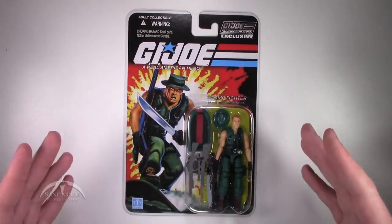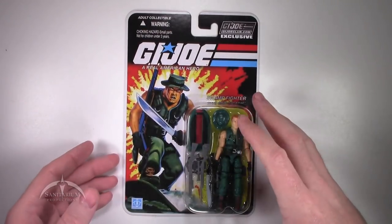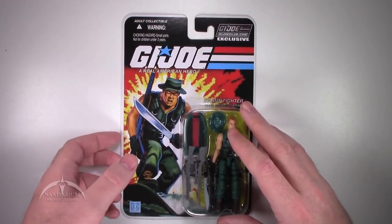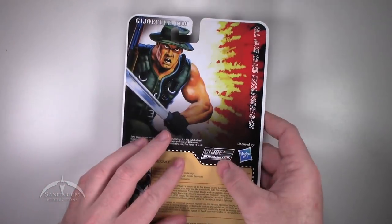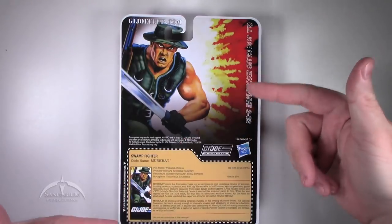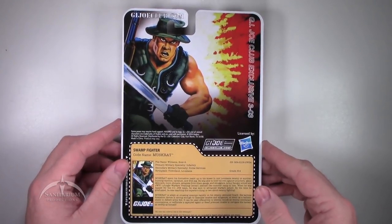It comes on this really cool card. It's got the same artwork of the original vintage release. Always liked this particular figure. Very glad to actually have a copy of it here for us to review. We'll flip this thing over so we can take a look at the back of it. The back pretty much has the same artwork enlarged, just like all the regular figure subscription service packaging has had.